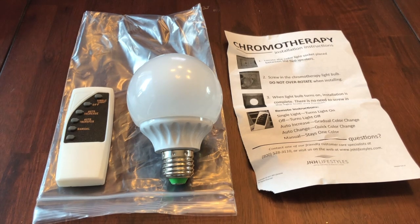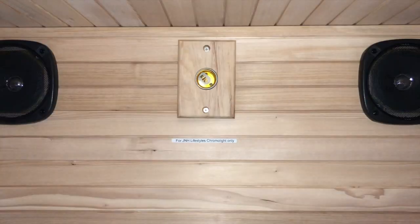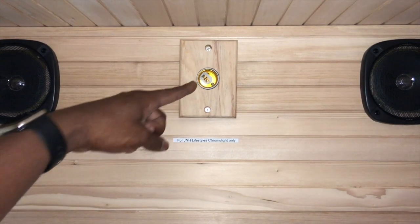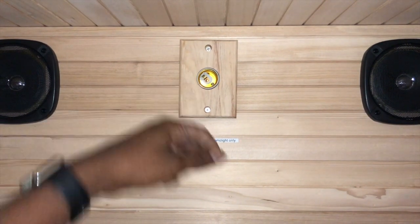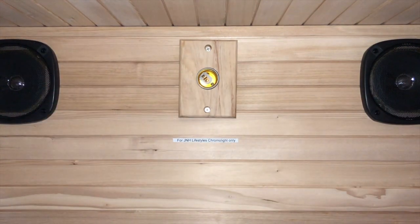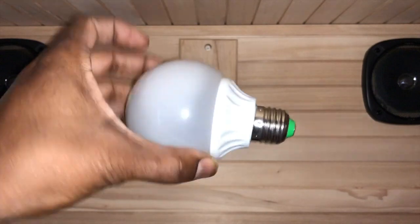Here we are at the sauna. Remember, it's in the center between the Bluetooth speakers — we've got two speakers on the sides, which aren't great for booming, but that's where the bulb goes. If you're looking for where it goes, it sits right in the middle.